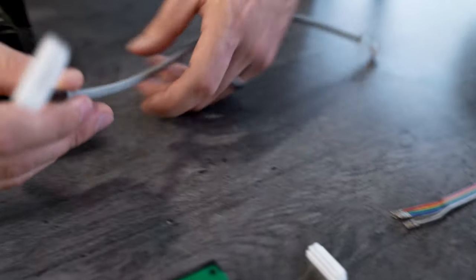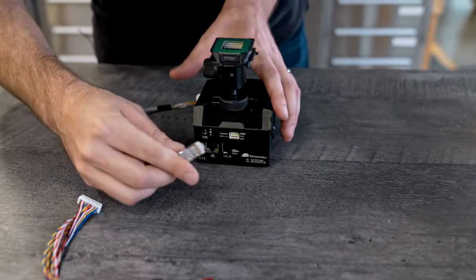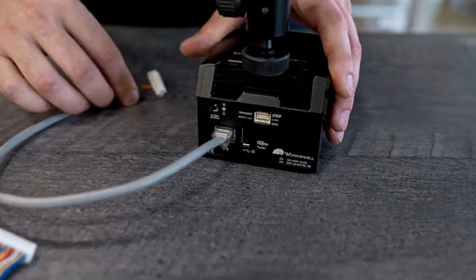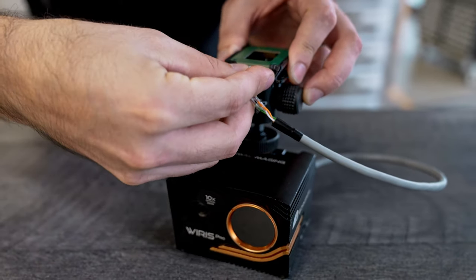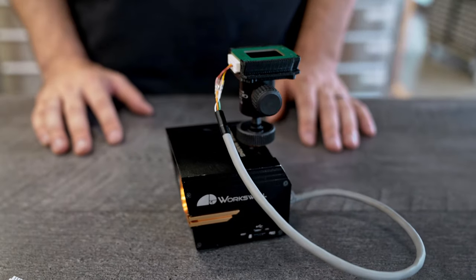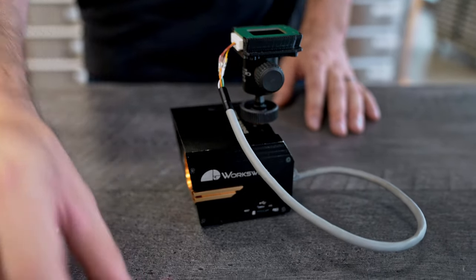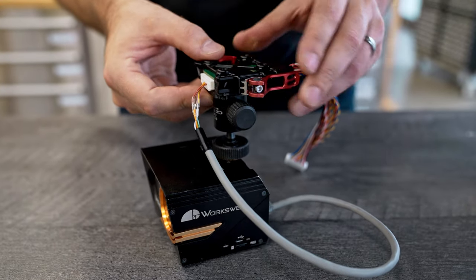So you can make a similar cable for your payload, and then it becomes very easy to connect whatever payload you have through the Smart Dovetail. And now you're ready to attach your payload to Astro. Like so.